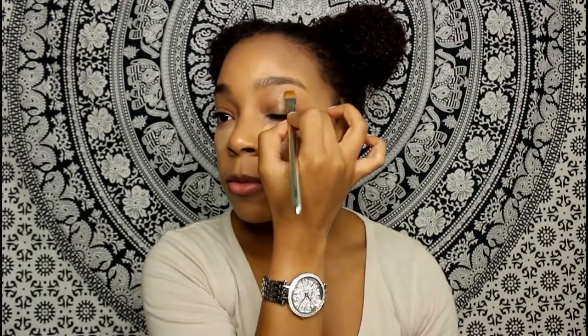I also take the same concealer and put it on my eyelid as a primer for my eyeshadow. I like to let the concealer sit a little bit so it gets a bit cakey so it will stay on better, instead of just dabbing it all out. I have really deep under eye circles and I hate it, but yeah, that's what I do.